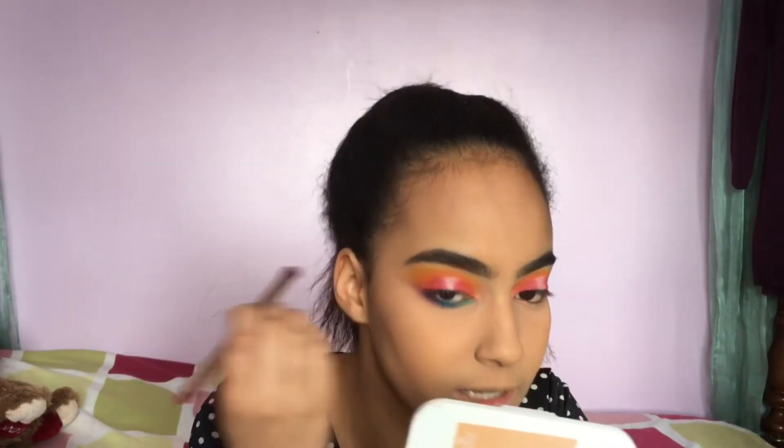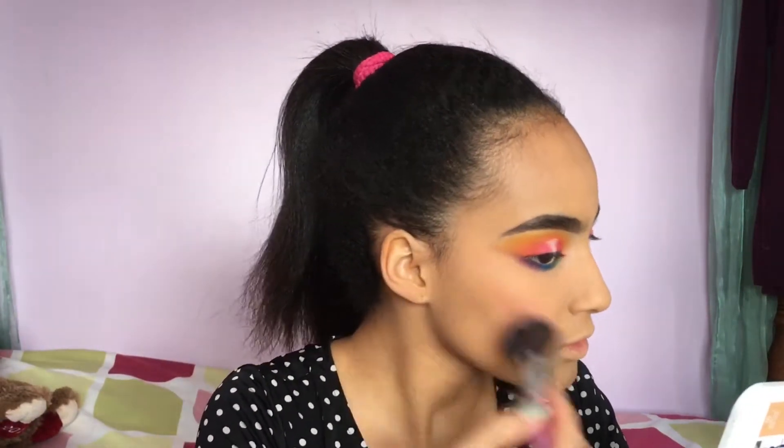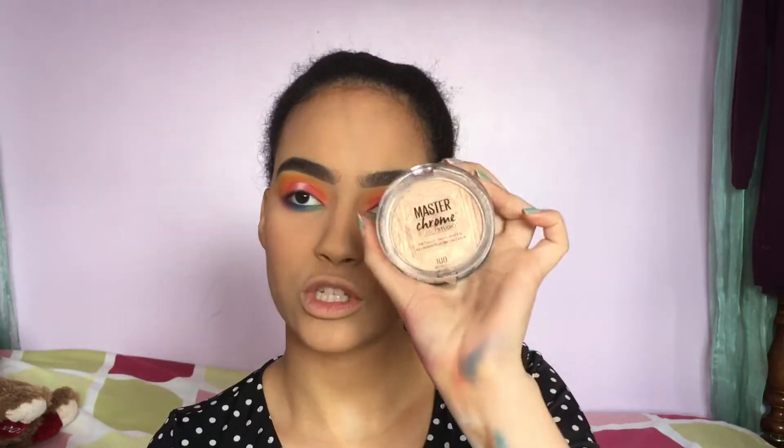For blush I'll be taking my NYX blush in the shade Summer — this blush is super pigmented, be careful. For inner corner highlight as well as an all-over face glow, I'm going to take the Maybelline Master Chrome by Face Studio highlighter in the shade Molten Gold.